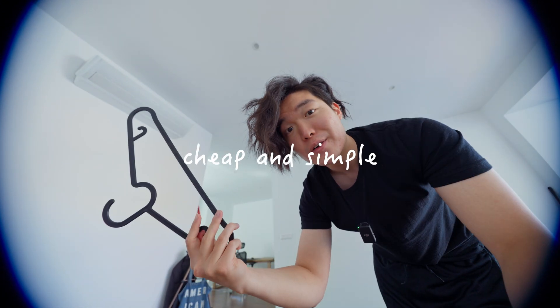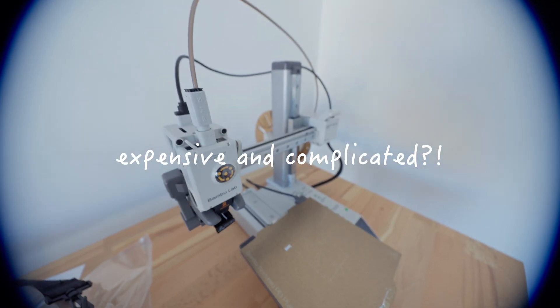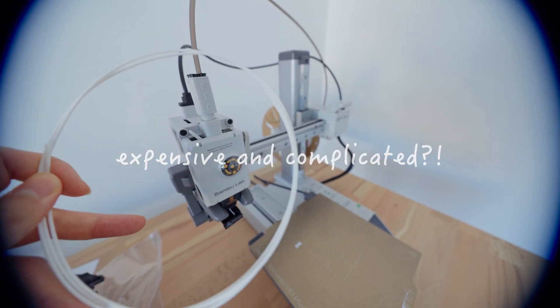All right, have you thought of some solutions? If your answer was to hang the towel on a hanger and use command hooks for loofahs, you would be right and very fun at parties — but why do that when you could spend $300 on a printer and some plastic string to solve the same problem?